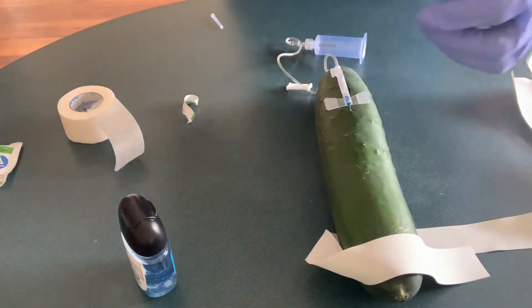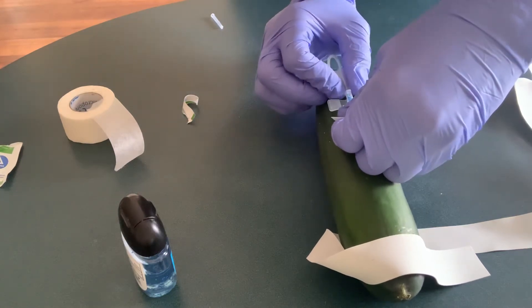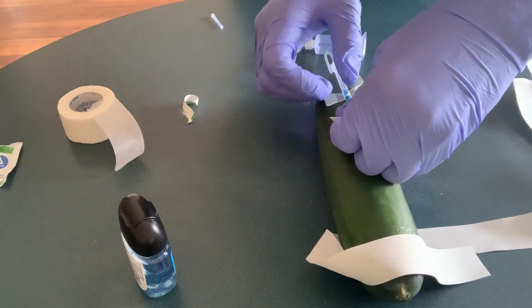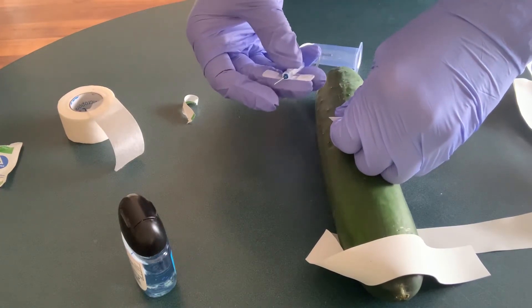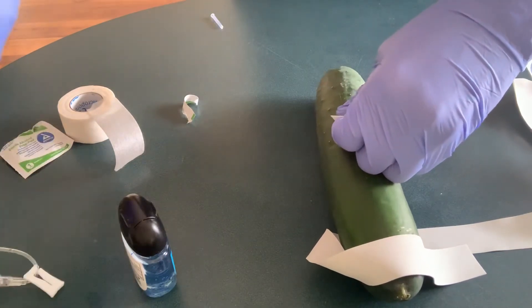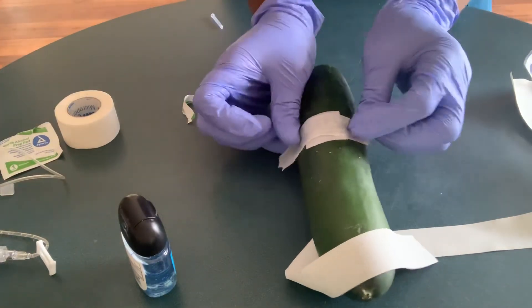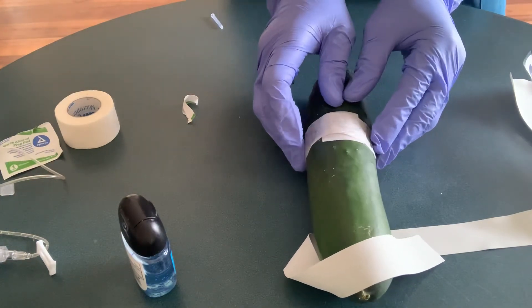I'll use my cotton wool or gauze to hold the site, then pull out my needle. Normally I'm supposed to press this little knob here so that I can retract the needle, but I don't want to retract it and discard it because I still want to use it for the demo. Then I'm going to use my tape to hold it, making sure it's secured tightly to reduce blood flow.